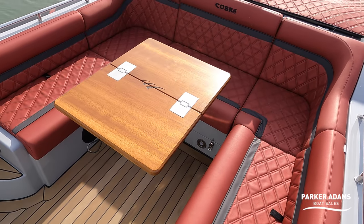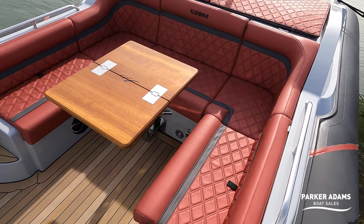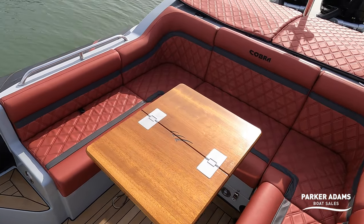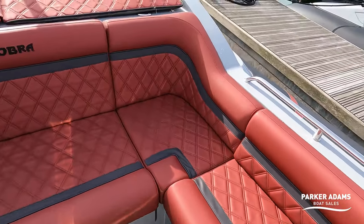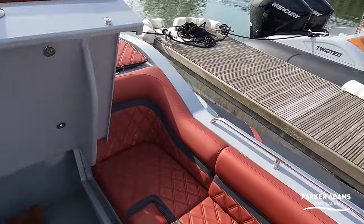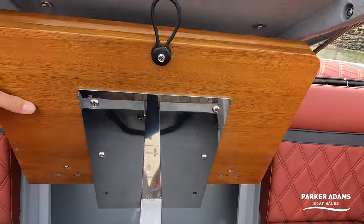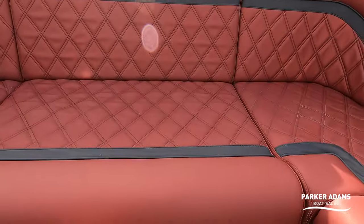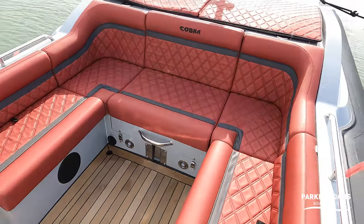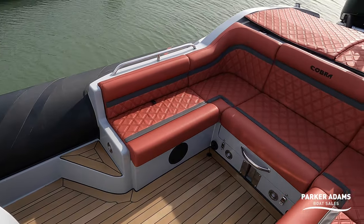In terms of practicalities, this table here folds away. So you've got the ability to have a lovely dining area here with your friends and your family, or you just fold it up, and the table stores away in this locker. Close it down again and the table's gone, and now you've got a really practical space here for people to stand and enjoy.